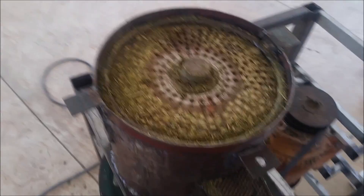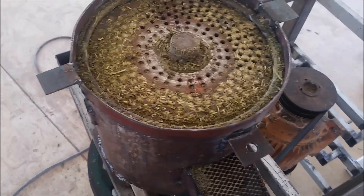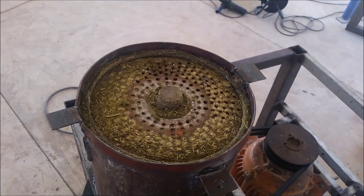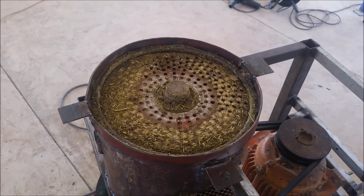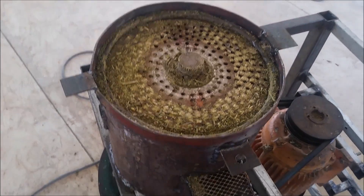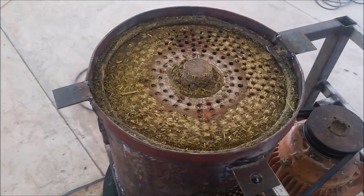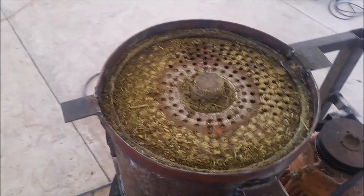Hey guys, today I'm going to show you my pellet mill. I've always wanted a pellet mill but I don't have the money to buy one, so I did a little bit of research and watched some guys on YouTube. I never quite found anyone that explains it properly, so I'll do my best and hopefully you guys can learn something and maybe build your own. This is just a prototype — a proof of concept. I'm going to build a better one if it works properly, and believe it or not, it actually works.